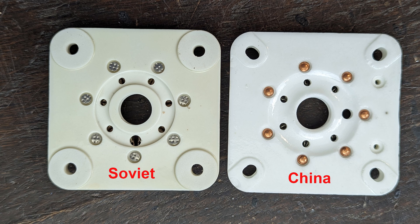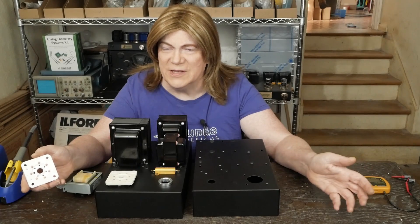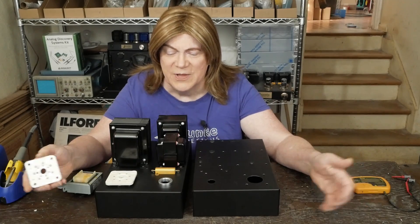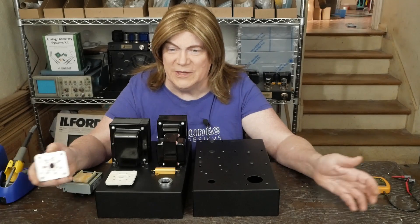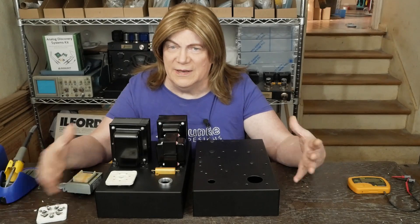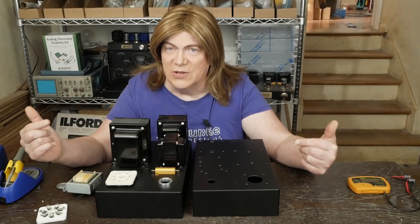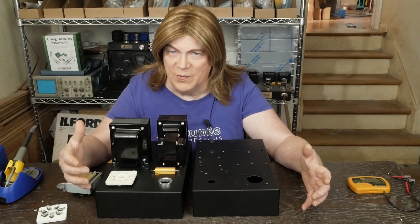Somebody shipped me a pair of these tubes with sockets — a viewer who said he had some extra tubes and sockets and was going to build an amp but never got around to it, and asked if I wanted them to play with. That was about a year ago, and that's when I started collecting parts for this thing. We did the poll on the channel and you guys said this is the next amp you want to see, so here we are building it.